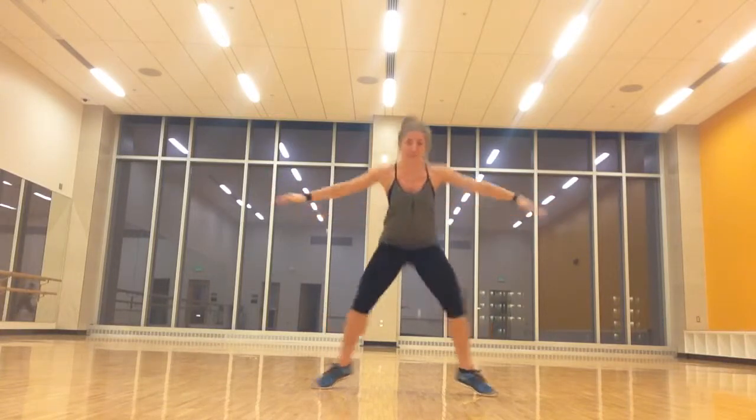From the top — take it back, three. Step right foot up. Let's do that again: hold, take it back, three, two, step left foot up, step right foot back, three, two, step left foot up. Same thing, other side — take it back, three, two, step right foot up, three, two, step left foot up, three, two, and bring it up.